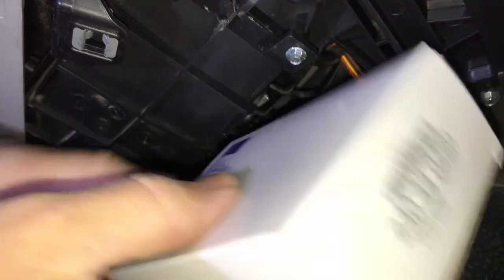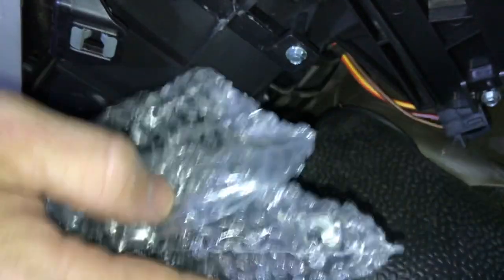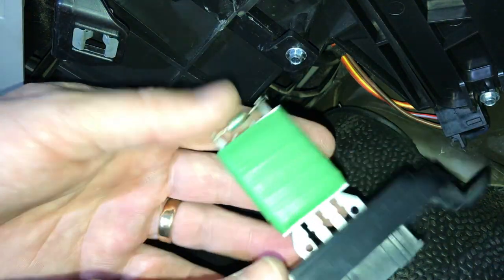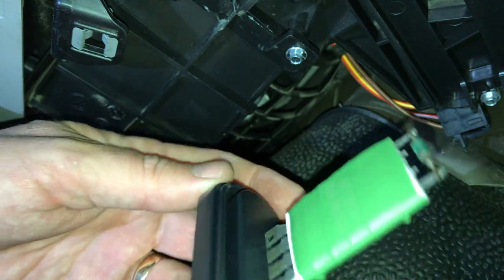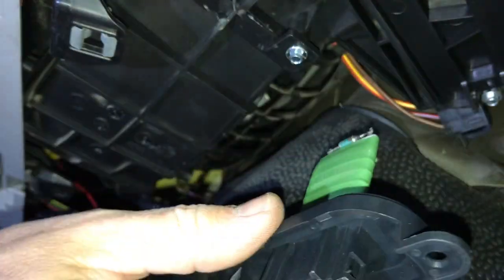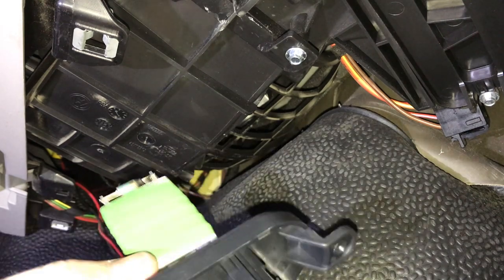So here's the new one in the box. Let's get it open and see what you've got in there. I'll put a link to one of these in the description if I can find a decent seller for it. You shouldn't be looking at more than about 30 to 40 quid top whack for one of these.